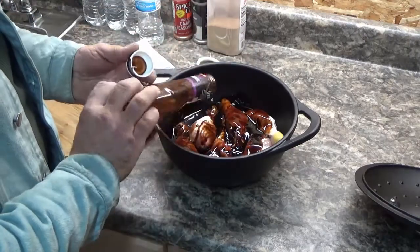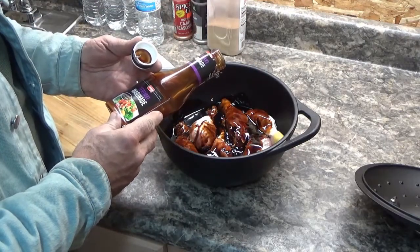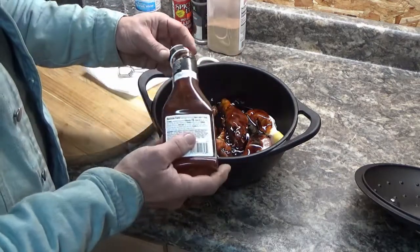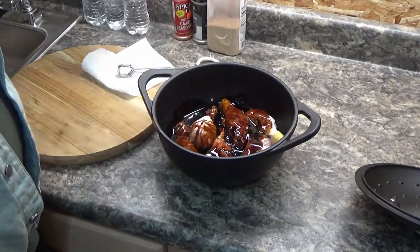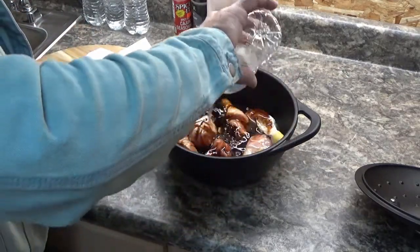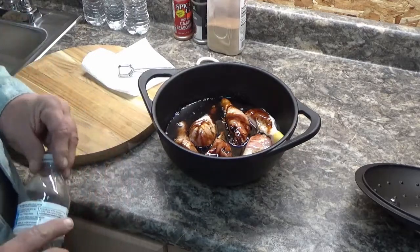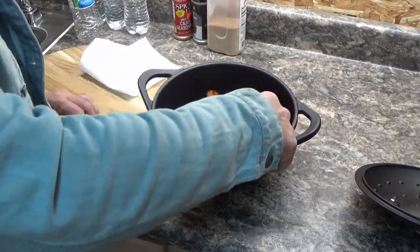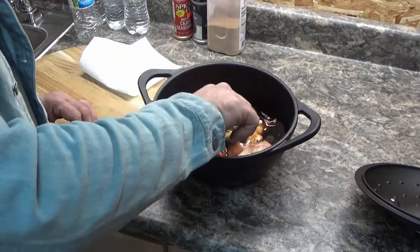I'm going to use the entire thing. I've got six legs and this is 12 and a quarter fluid ounces. And to this I'm going to add about a quarter bottle of spring water. And then I'm just going to let them absorb the marinade probably until about two or three o'clock this afternoon, then I'm going to fire up the smoker.